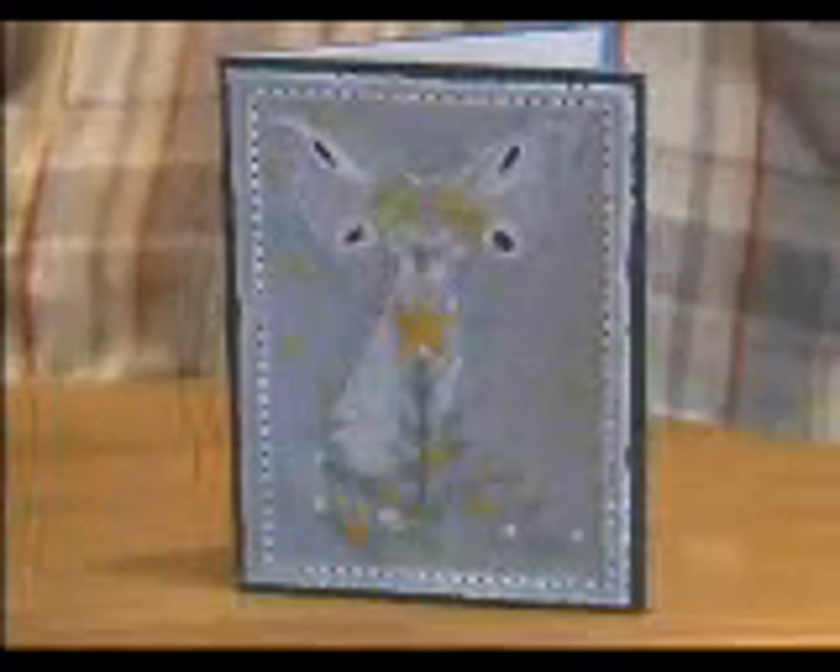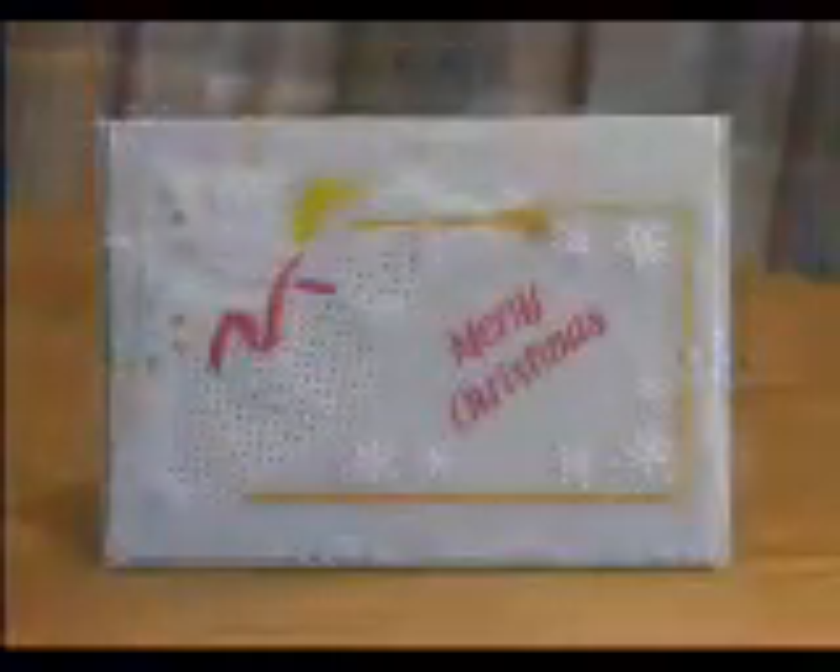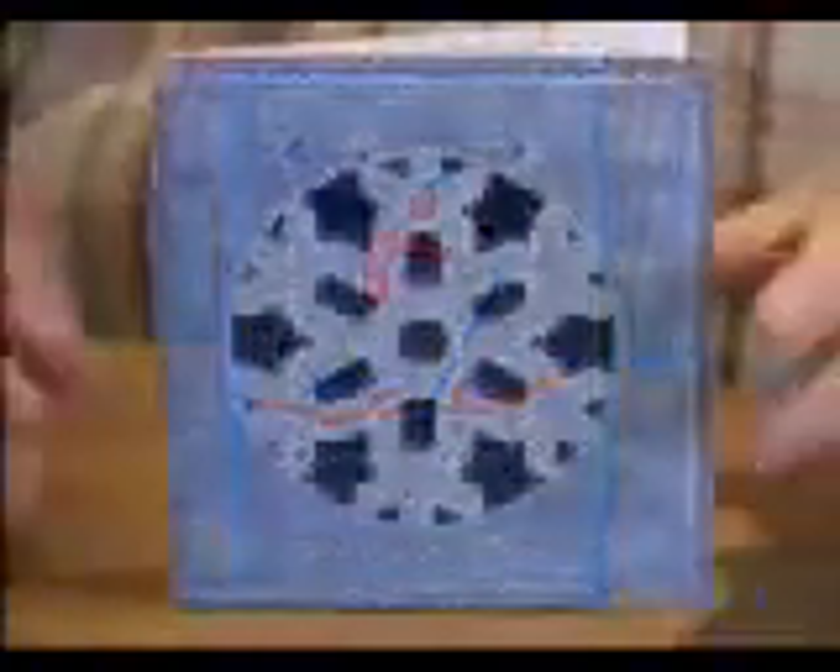And you can even do these fantastic Christmas designs — yes you can.